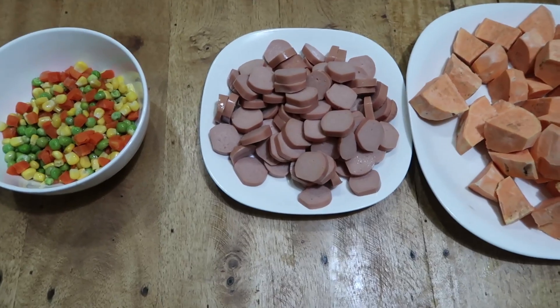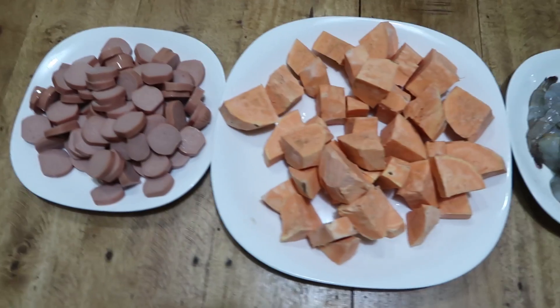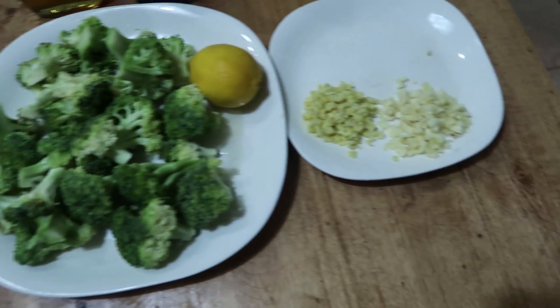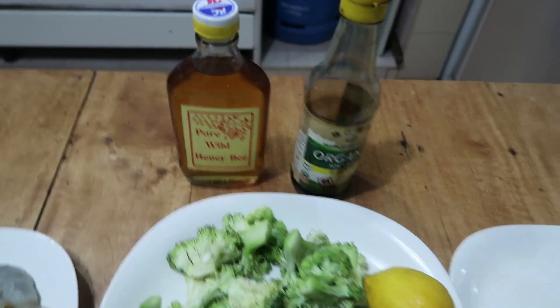I'll be making turkey with mixed vegetables and sweet potato for lunch, and for dinner honey garlic shrimp with shrimp, broccoli, garlic, ginger, honey, and organic soy sauce.